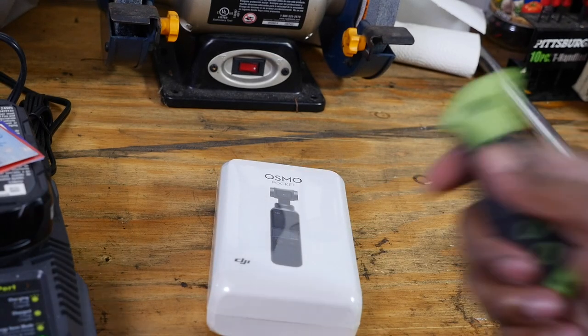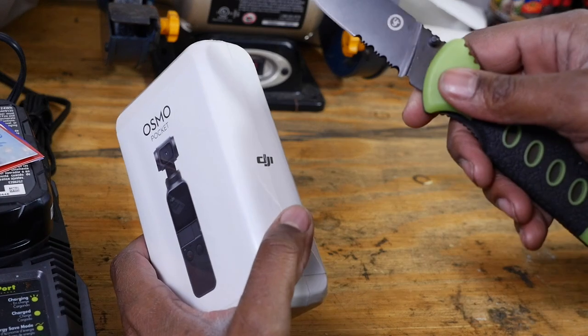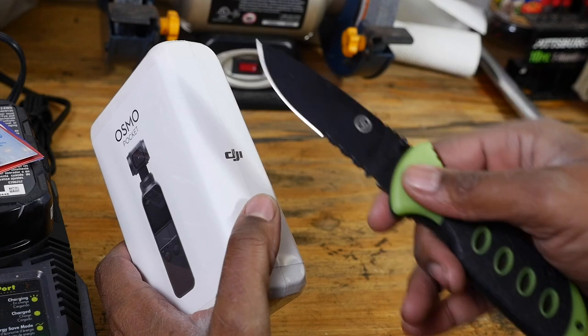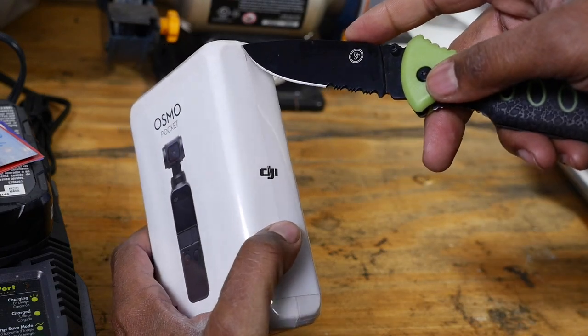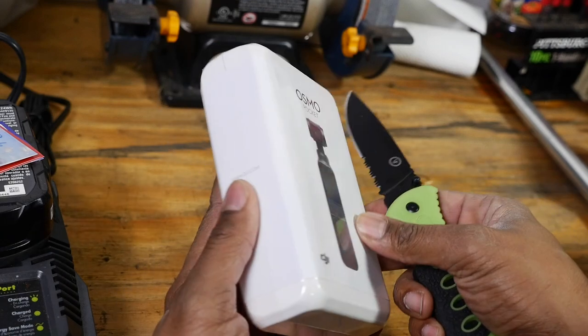I got this as a Christmas gift. I actually didn't even open it yet because I wanted to do a quick unboxing — just something to share with you guys.